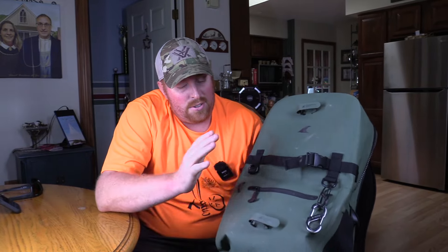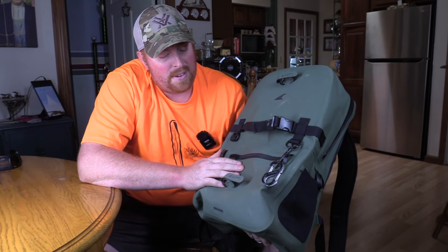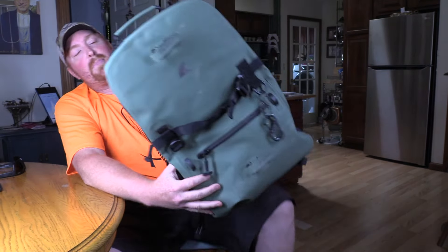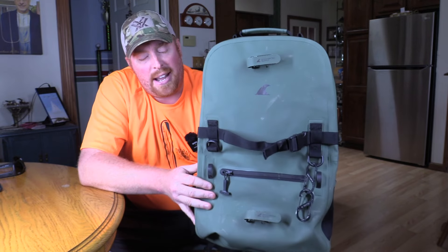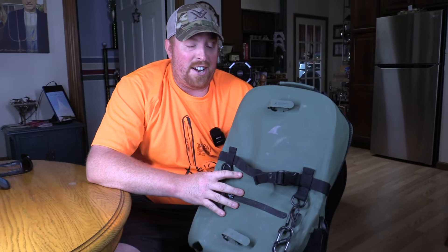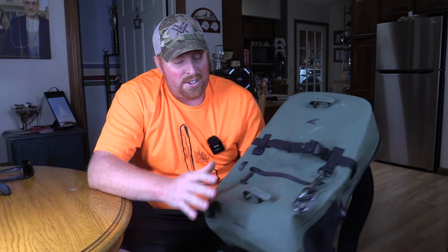Like I said, you saw this last year. I got it in and I actually used it all waterfowl season. This is the Breakwater Fogland Backpack that's fully waterproof. First off, this thing was great all year — never had any water get into it.